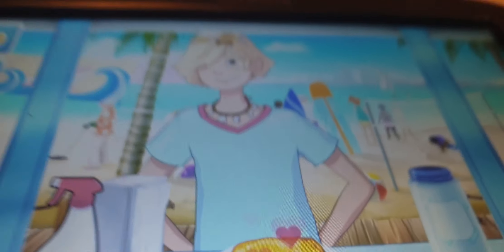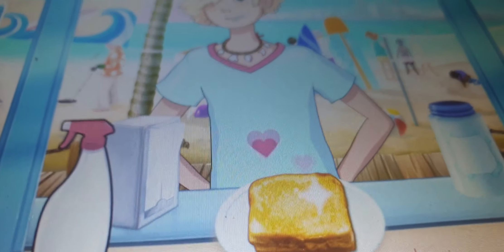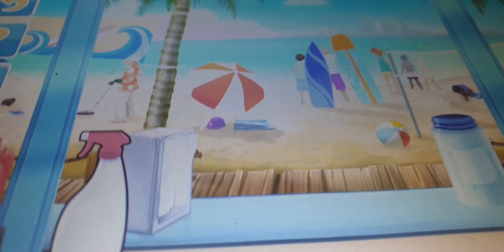That's a seriously good looking grilled cheese! Thanks a million, dude. That went well!